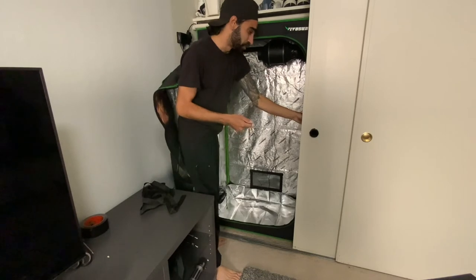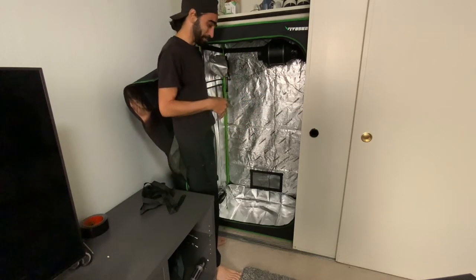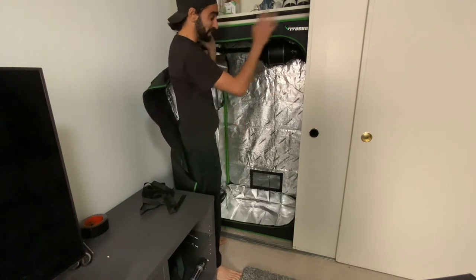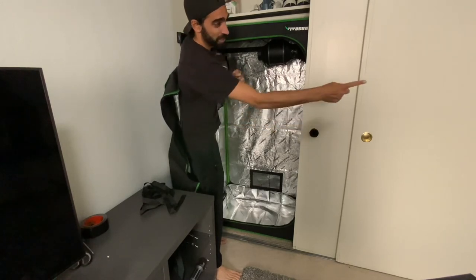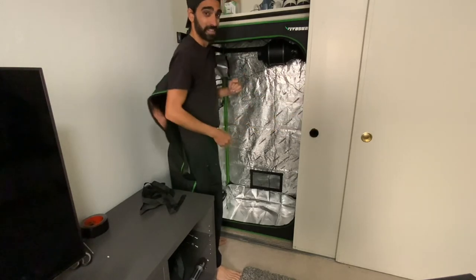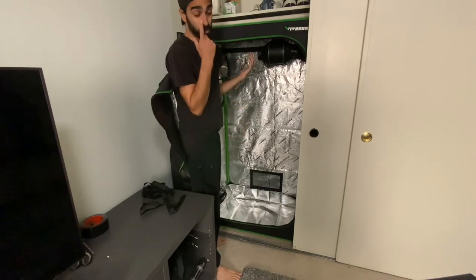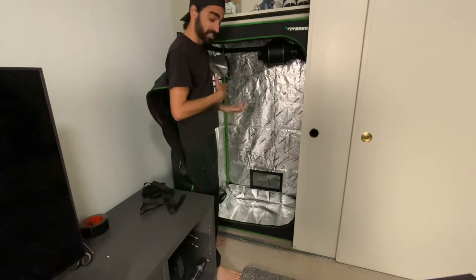My intake is all set up coming through here — there's a fan already back there, and you can see that in my very first video, the whole setup for this closet. Essentially, all the intake and exhaust of this entire system is coming out of the handles on my closet, which makes it incredibly easy to keep the closet closed while still getting constant air circulation.